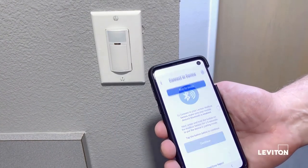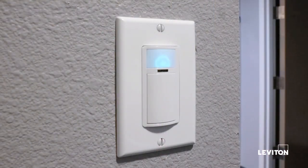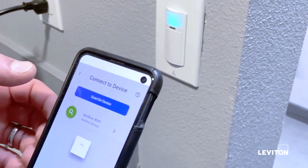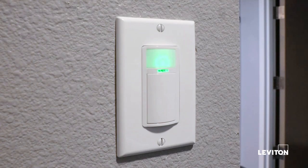With the app open, you'll see the device listed. Usually there's only going to be one device listed because it's in active Bluetooth beaconing mode. But if there are multiple devices and you're not sure of the exact one, you can click the green identify button to confirm it's the right sensor. When I press that, you'll notice the LED is now flashing green, which indicates that's the correct sensor.